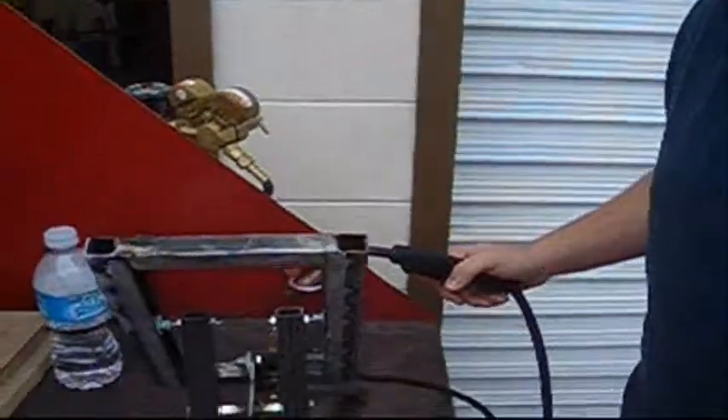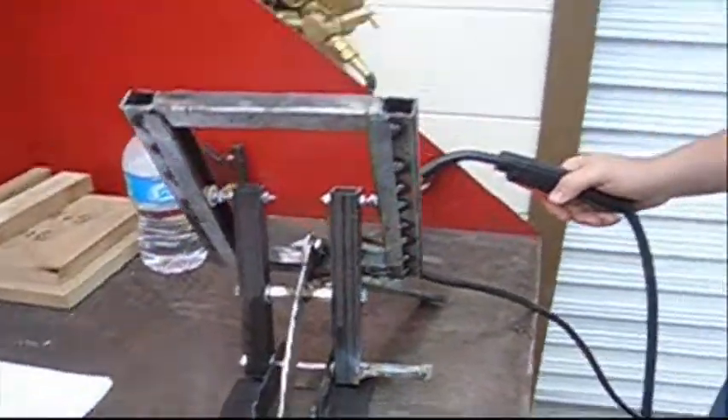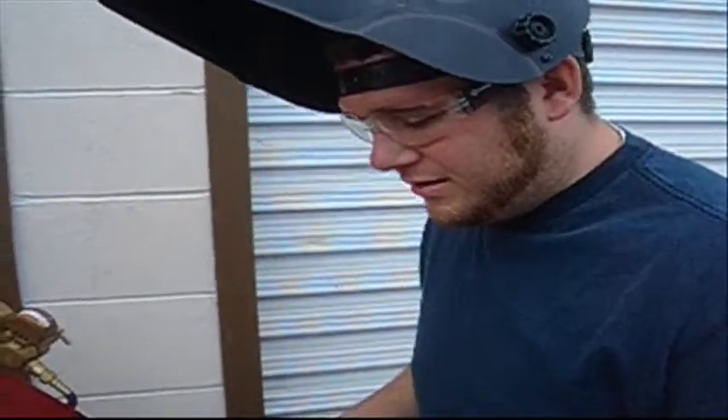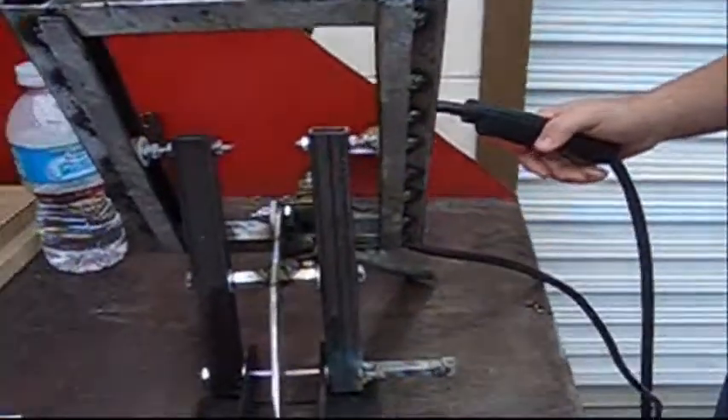My name is Kyle Wardwell and I'm working on a welding motorization project, which is pretty cool. It allows you to do a little bit of different functionality, working with some welding and motorization and wheels and everything. It's just a really cool project. I'm about to weld this shaft here so that way it stays secure and I don't have to worry about anything.